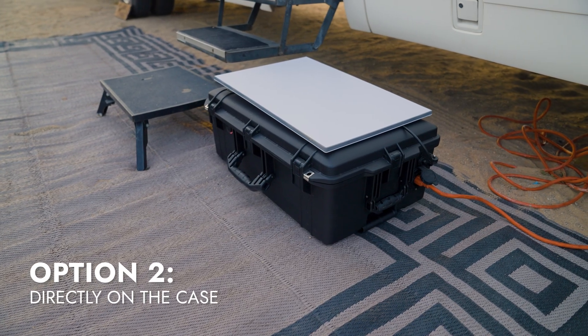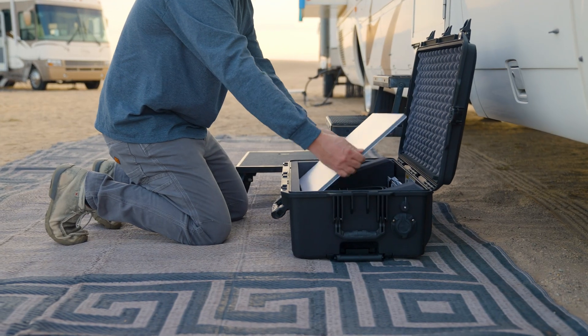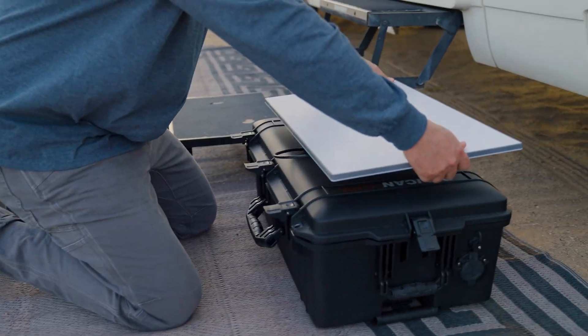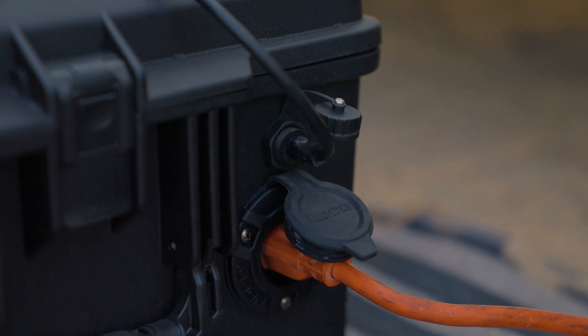The next deployment option is to lay the dish directly on the case. Remove the dish from the case and connect the three-foot ethernet cable to the dish. Simply lay the dish flat on top of the case and connect the other end of the ethernet cable to the right side of the case.